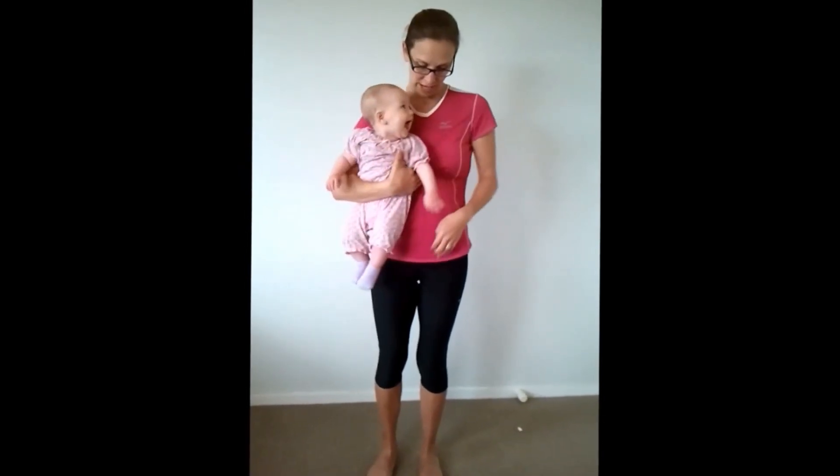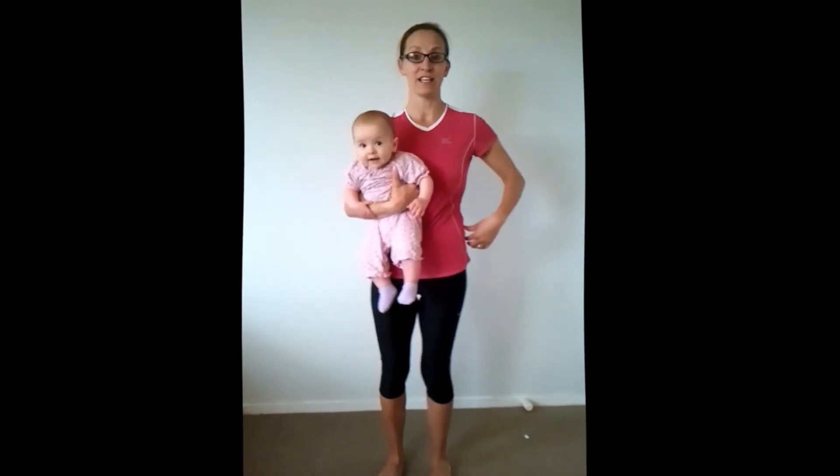What you need to try and do, if you're carrying baby on your hip, is carry from the front and sit on your hip bones. As you can see, your hips are staying level so you're not dropping down on either side.